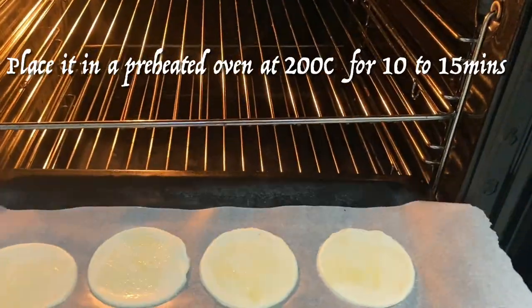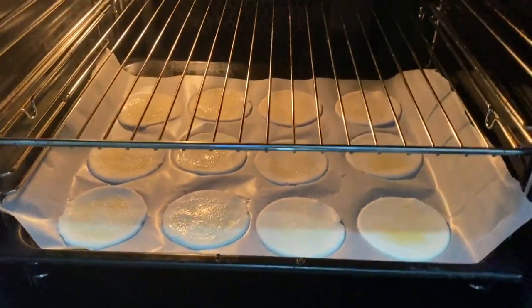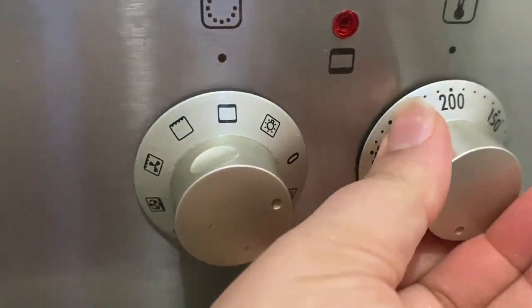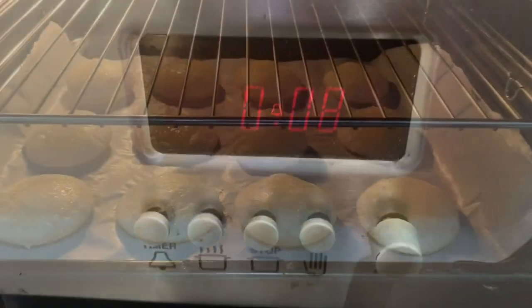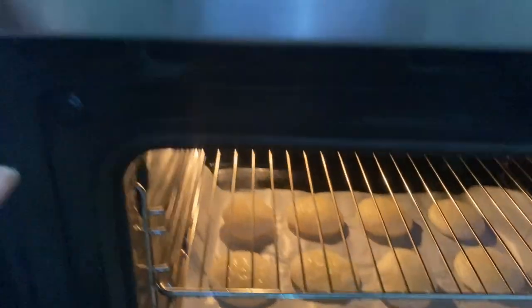Time to place them into a preheated oven at 200 degrees Celsius. Bake for eight minutes and then check if they are done. If not, bake for a further three to five minutes.